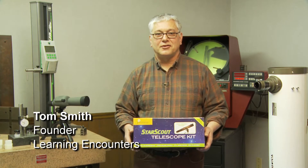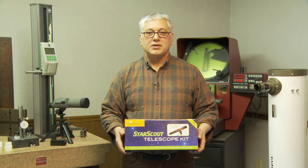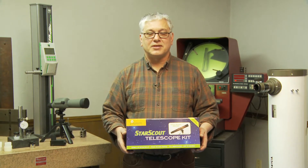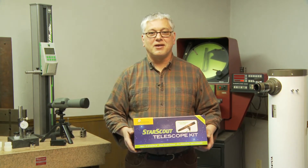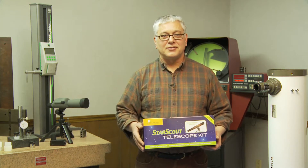Hi, Tom here in the Learning Encounters Lab. What we're going to do is put together a Star Scout telescope. It's one of my favorite scopes that we offer — a great educational tool and a really convenient little scope to own.